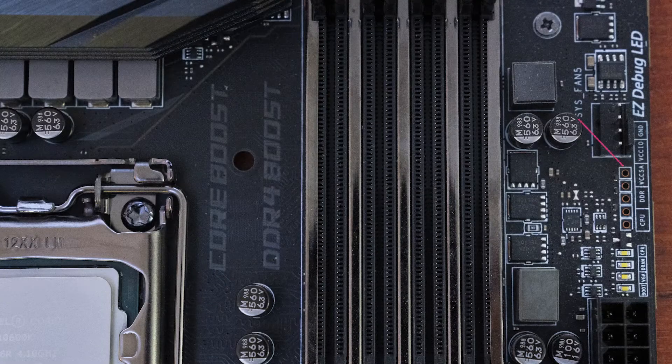The board even includes what MSI calls V-checkpoints, just here. They're voltage checkpoints to measure the live system voltages of CPU, DDR, VCCSA — the system agent — and VCCIO.